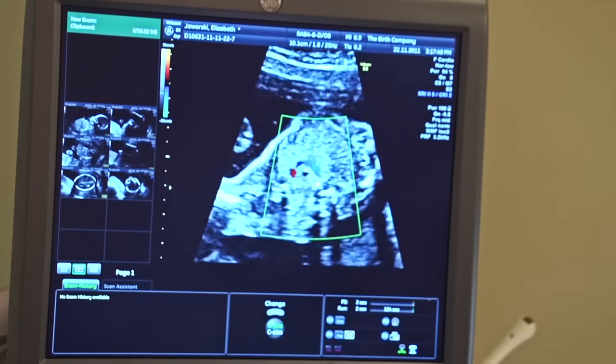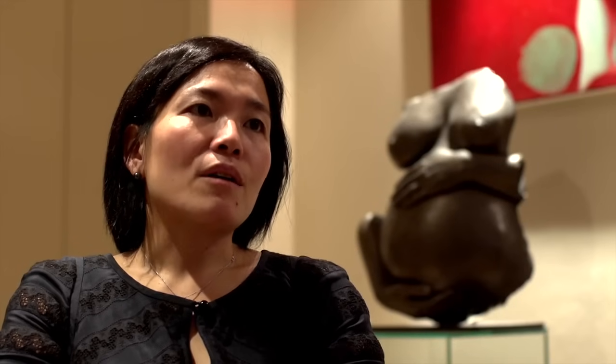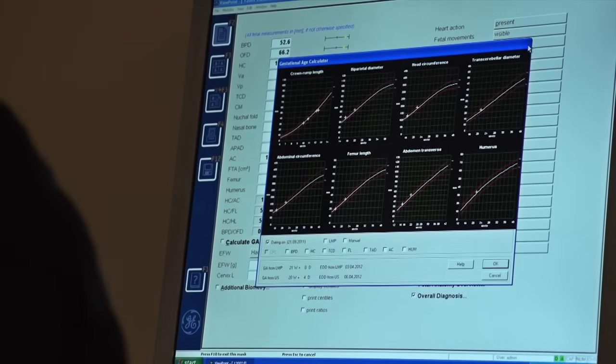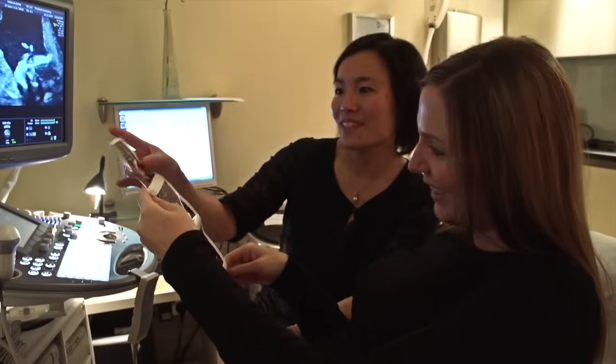At the end of the anomaly scan, we will be able to print out a report, which will include all the baby's measurements on it, and we'll be able to photograph the baby's face and give that out as digital photographs or a DVD.